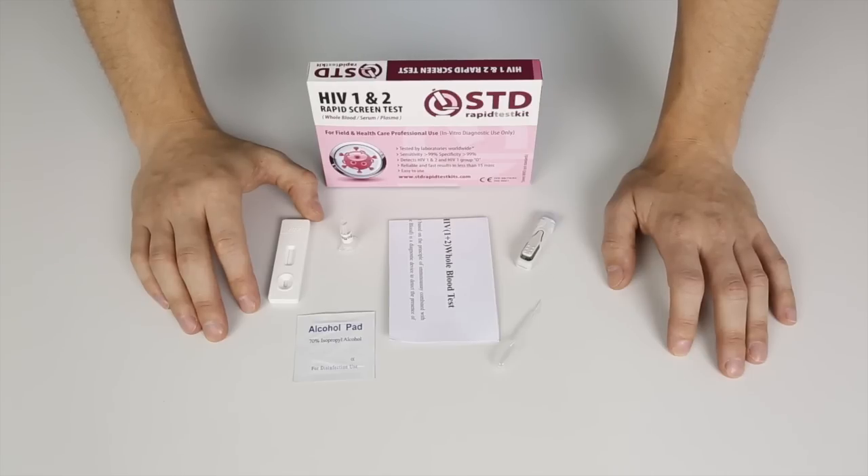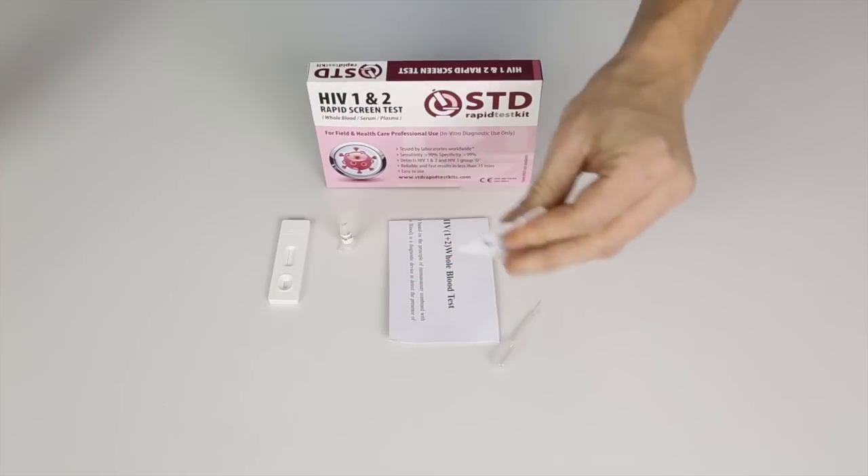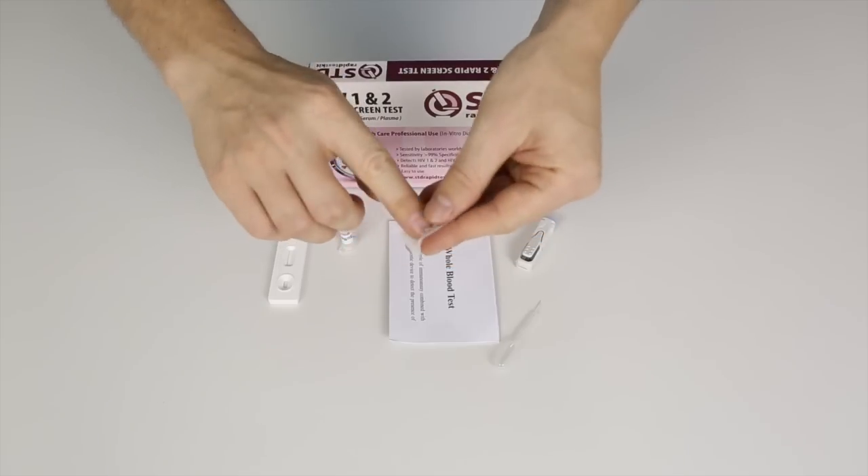What I'll do first is use the sterile pad to clean my finger with. I'll tear it open like this, take it out, and clean my fingertip.